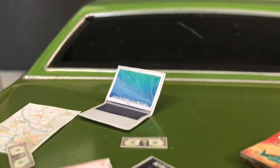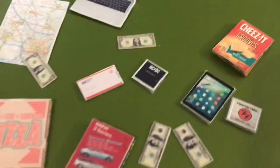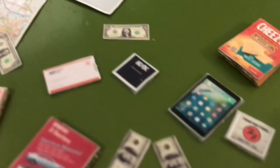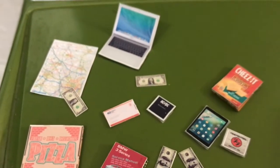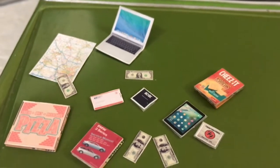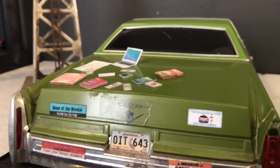Still got to find the charger for it though. But the best part is I made over 200 bucks cleaning out this thing — pulled out a couple of Ben Franklins and a couple of Washingtons. Pretty good deal. Maybe I'll use the money to re-register the Cadillac, but probably not.